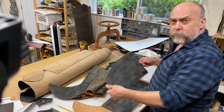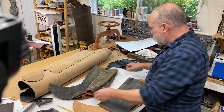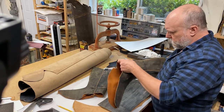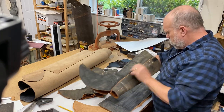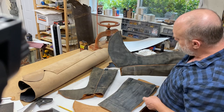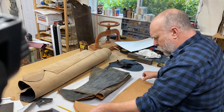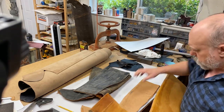I was cleaning out the storage unit and I found a couple of pairs of unfinished boots. I probably made these at least 15 years ago. These are all hand-stitched reproductions of Civil War boots. There's no cuts in the front — all boots were made with a bent front, like I did over a crimp board, like this guy.